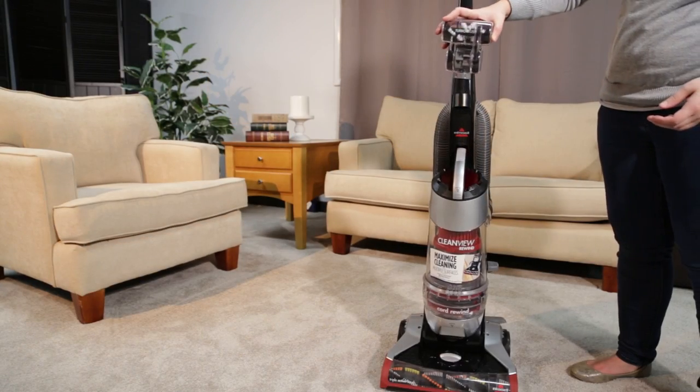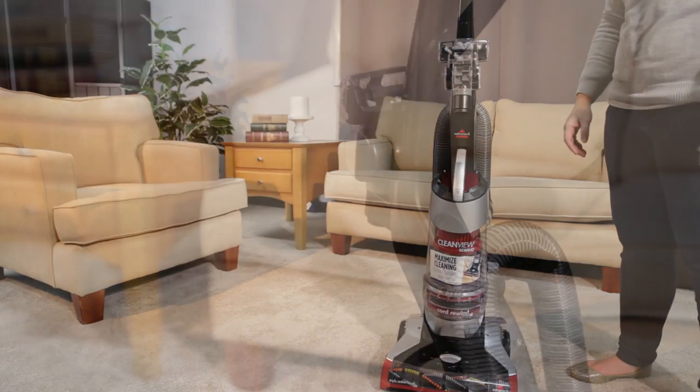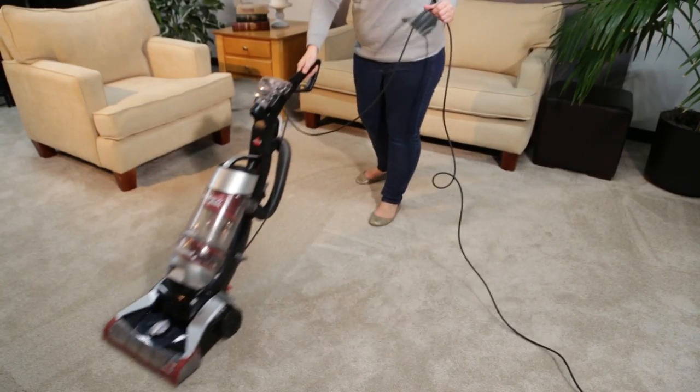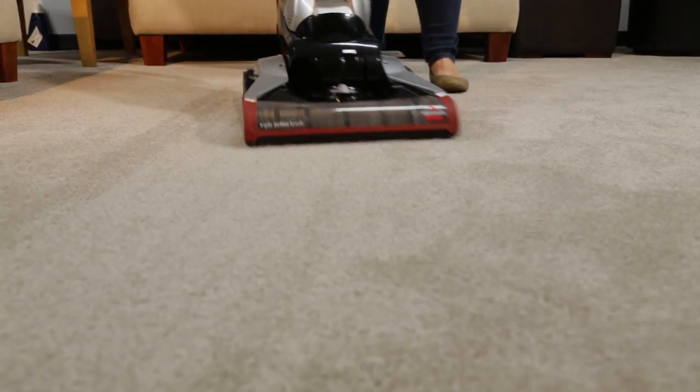The turbo brush can be stored on the handle. The dusting brush can be stored above the hose wrap holder. That's it! You're now ready to start using your CleanView Rewind Vacuum.